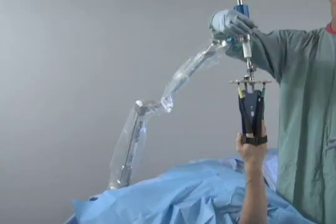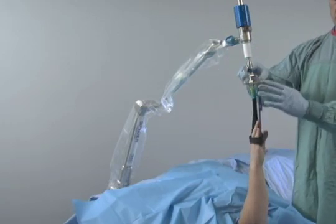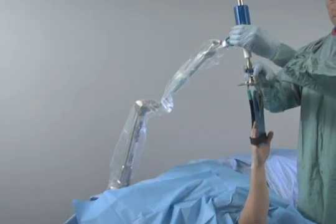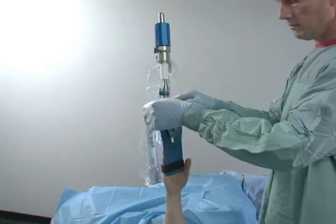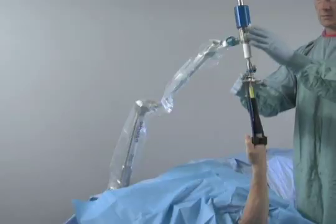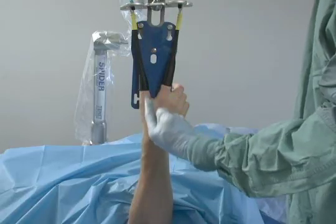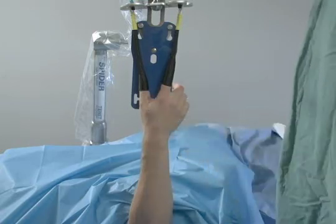Pronation and supination can be adjusted by releasing the rotation cam and turning the patient's wrist to the desired position. The position can again be locked in place by locking the cam. Intraoperative adjustments are very simple, and the wrist can be held in a rigid position. The arm can be held in a full range of pronation and supination without ever changing the amount of traction on the limb.